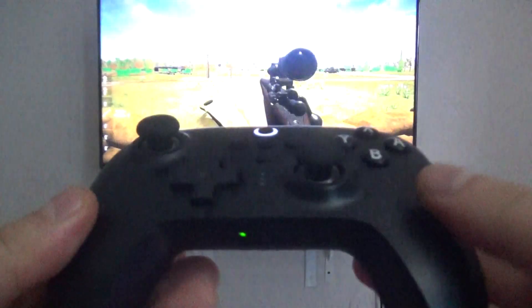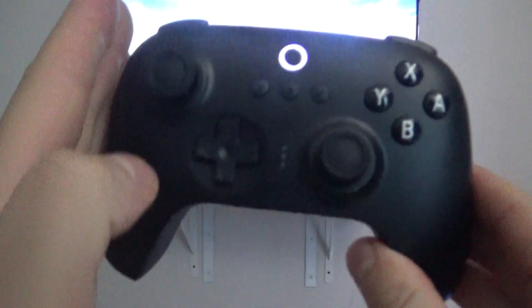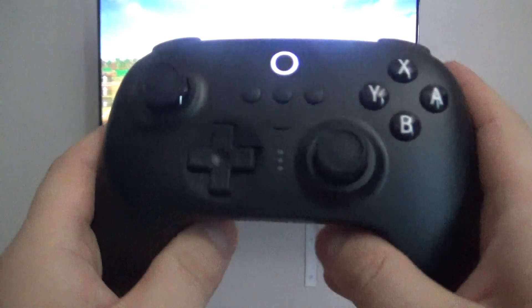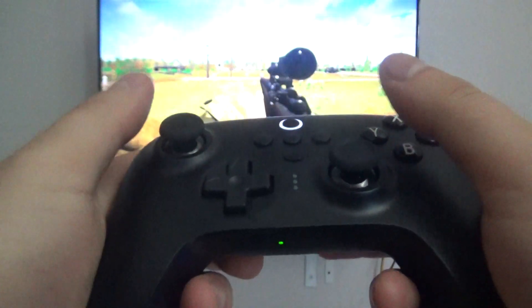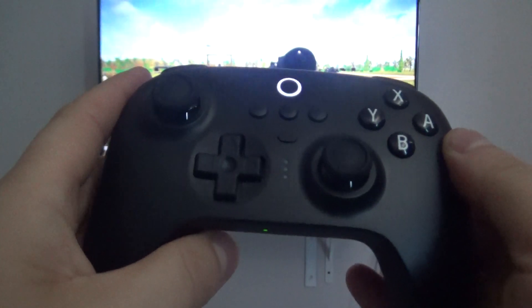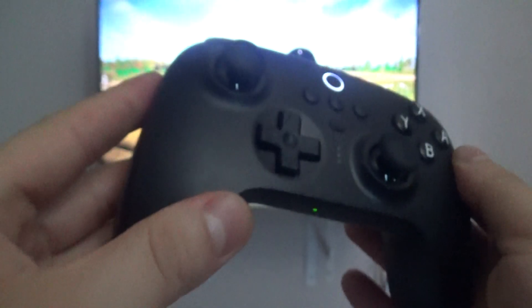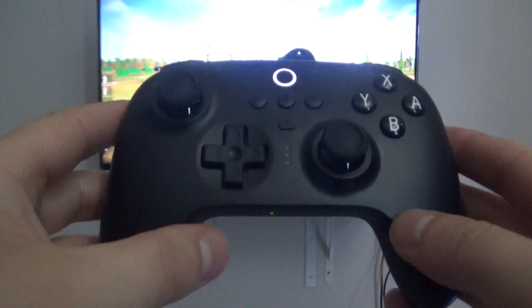Regarding the controller itself, it's an amazing controller. You may not like the shape of it — if you have bigger hands, it fits snug for me. I've gamed with it for many hours with no issues at all. It's a perfect Xbox controller on PC and a good Switch controller on PC, and obviously a great Switch Pro controller for the Switch.